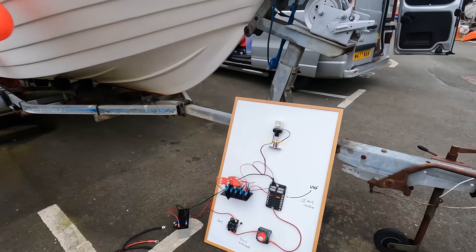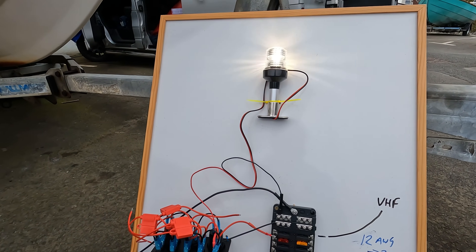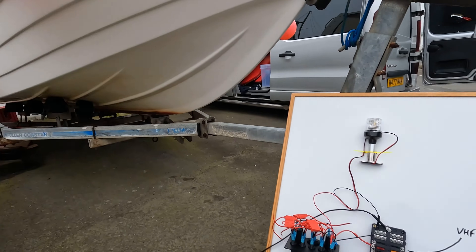I've built the circuit here on an old whiteboard I wasn't using. Quick demonstration — the old anchor light connected. I'm just going to show you on this initially and then we'll move on to actually installing it on the boat.